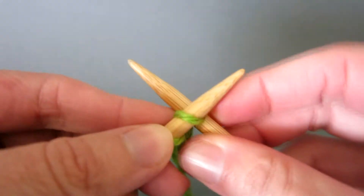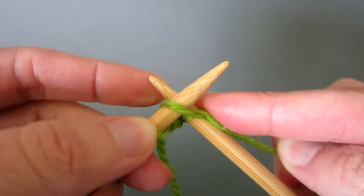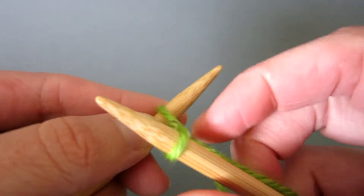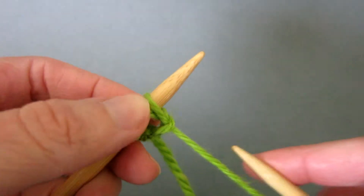Let's try that again. Left to right, crossed, round the back, through the middle, slide the right hand tip down, catch a loop, bring it out, left hand tip goes under and then tighten.